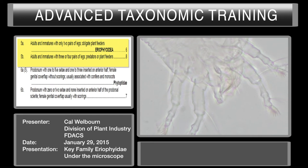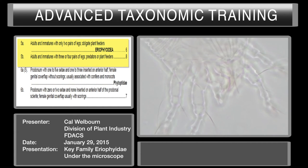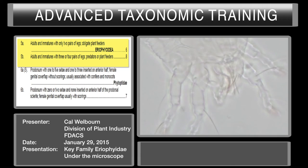Couplet five: adults and immatures with only two pairs of legs, versus adults and immatures with three or four pairs of legs. We know it has two pairs of legs, so we're going to the Eriophyoidea.